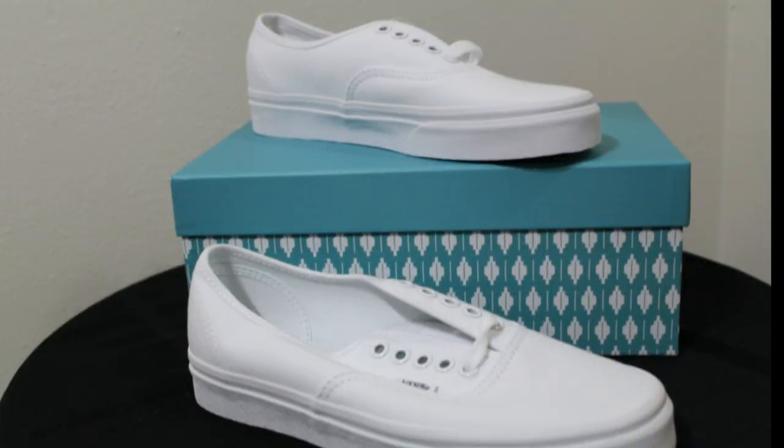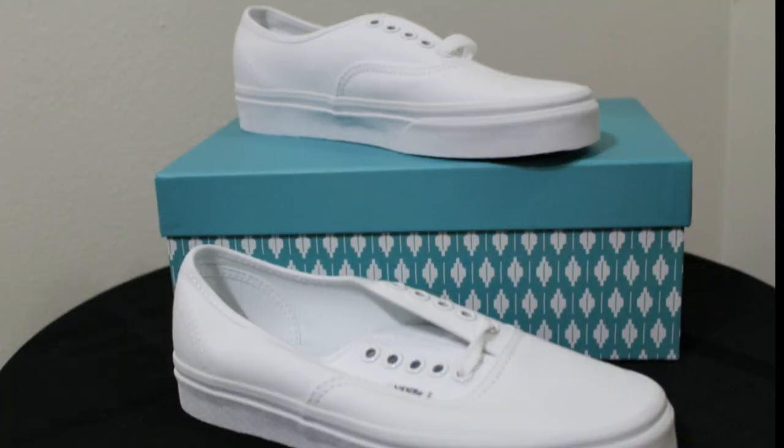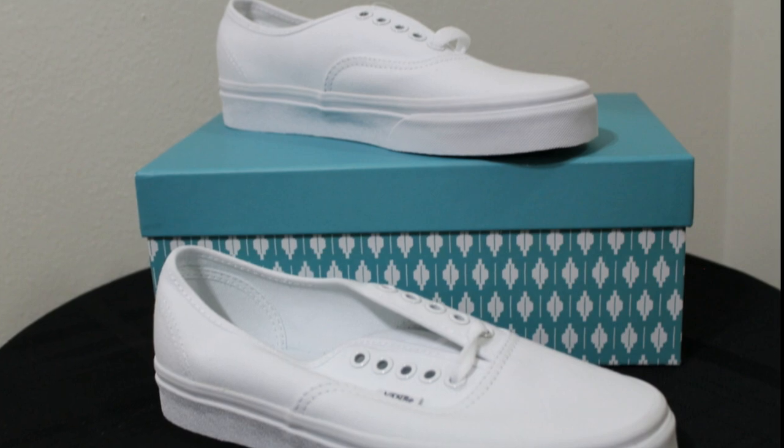Usually when I do a Vans wedding sneaker, I use the Core Classic version of the Vans because they don't have that side stripe. In my opinion it's just a smoother, more clean look.